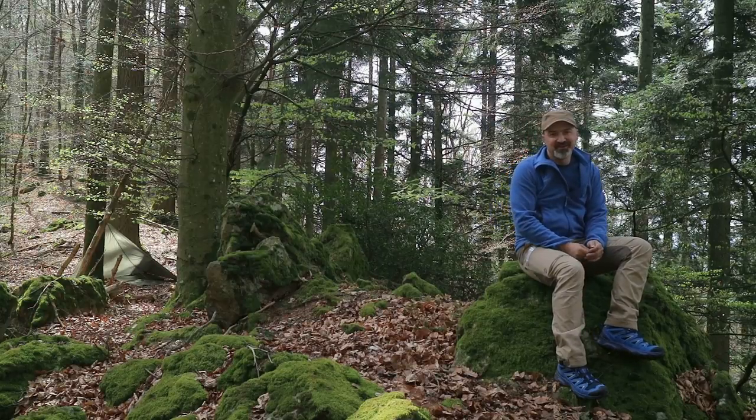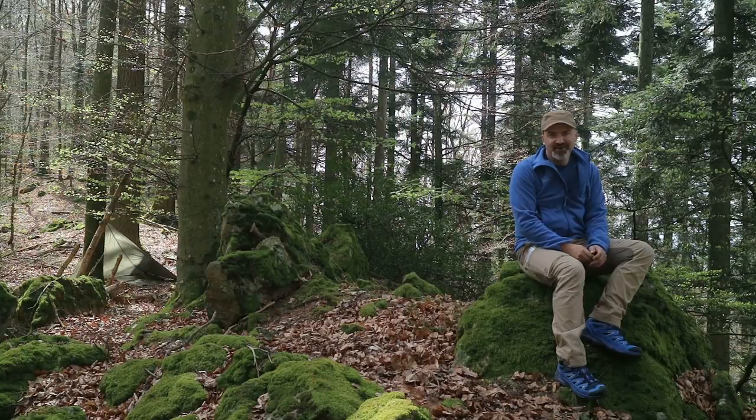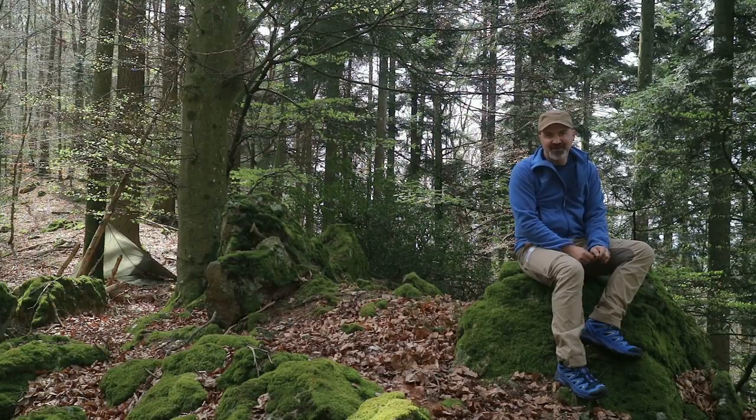Eine Anwendung habe ich noch nicht erwähnt: Zwei dieser Clips habe ich immer mit dabei auf Tour, in dem Beutel für Abspannleinen und Kabelbinder. Und wenn ich Wäsche wasche, verwende ich die auch ganz gern mal als Wäscheklammernersatz.